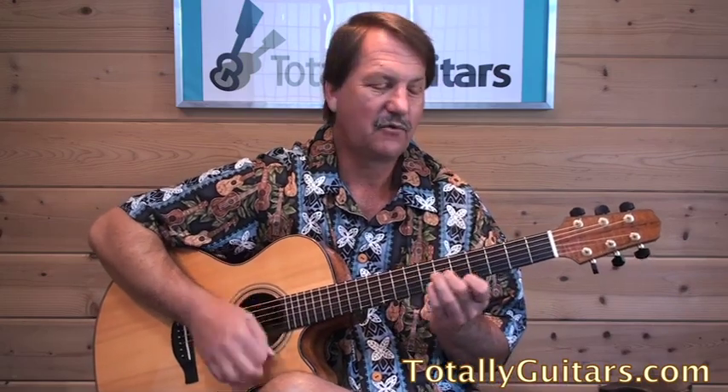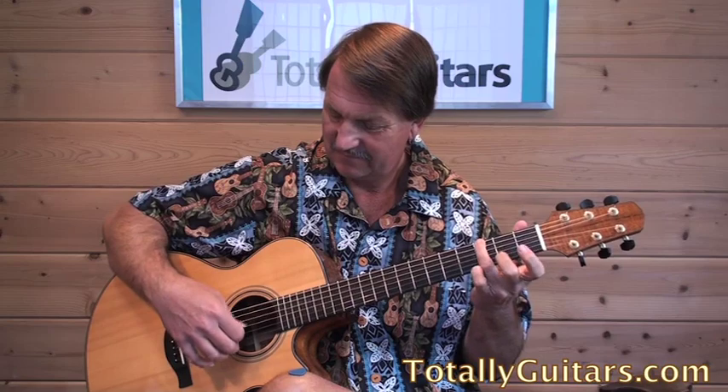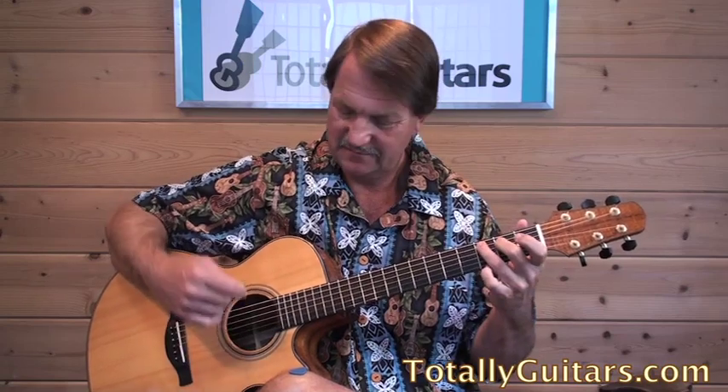I've been able to spend a little more time with the Recommend a Lesson list lately and have been having a lot of fun with it. You might see a little more Neil, maybe some James, or maybe back to something else entirely. Who knows? But I've seen a lot of songs on there that I really like — some not even by guitar players. Stay tuned, because you never know where I'm going to go with this.